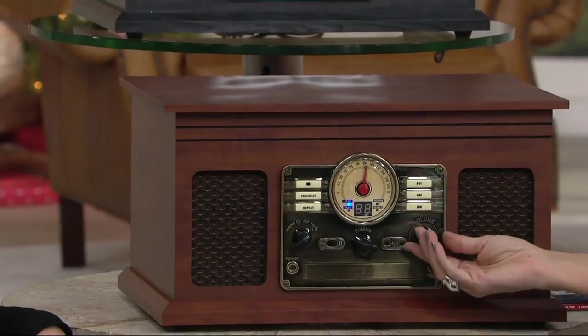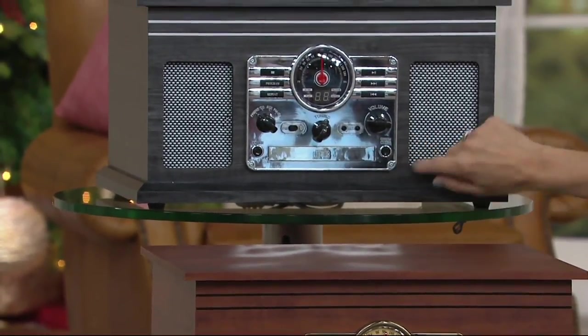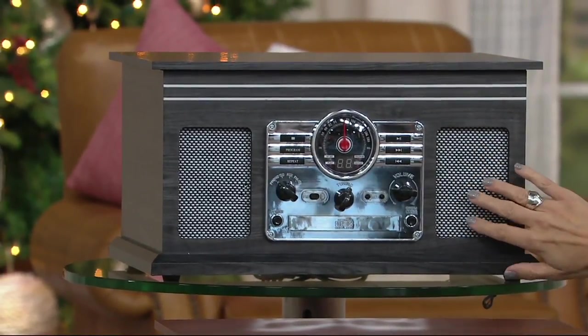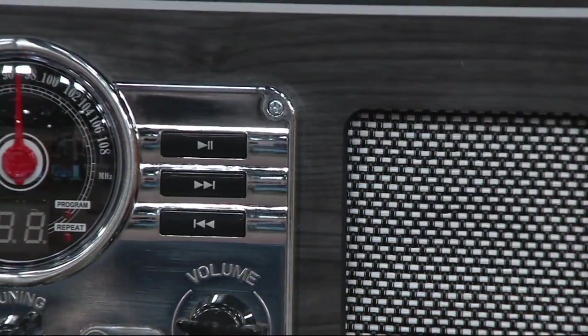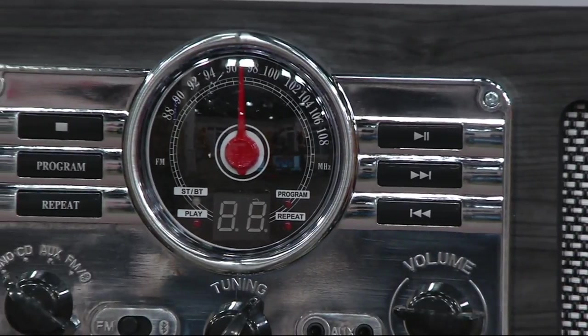So three colors to choose from. The gray is really cool — very different. This is the one that has all the silver in the front, and these are woven grill speaker covers. This is just a beautiful piece of furniture that is going to find its way into your home and you're going to fall in love with it. Gray is going to be the most limited.